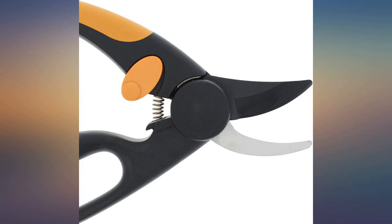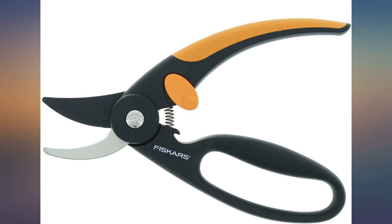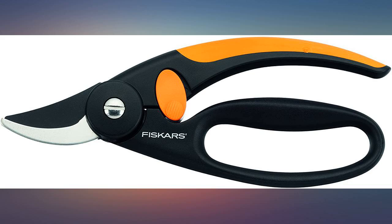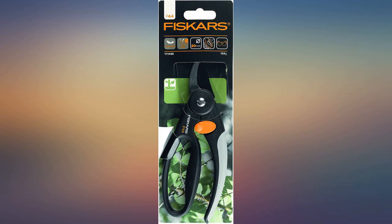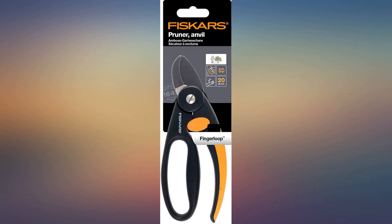This is my second pair of Fiskars — my first were pinched by my hubby and not looked after. I've only cut branches about the thickness of my little finger, but I think they're brilliant and comfortable to hold. I was initially disappointed that the blades were not larger, however the cutting diameter is fairly standard.